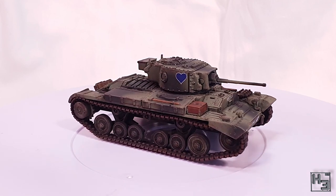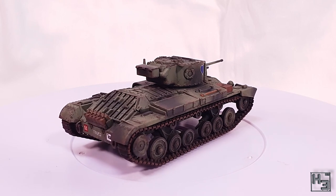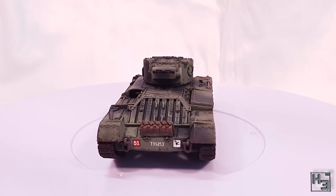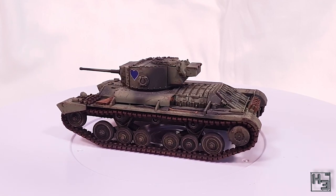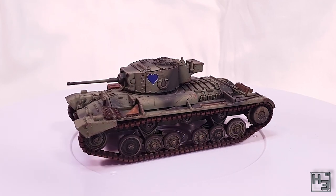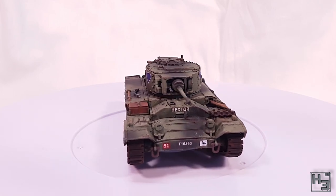This model is the 28mm scale plastic kit from Rubicon Models, and I do have a build video if you would like to see how this one goes together. The link is in the description. Feel free to go and check it out — we'll wait here for you, but only if you press the pause button. Otherwise I'm just going to keep going and show you how I painted it.